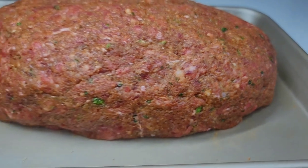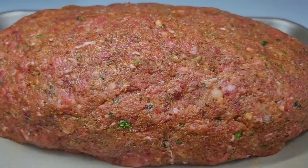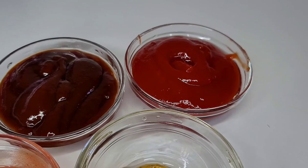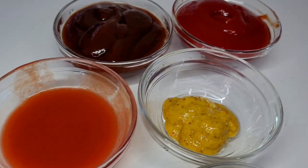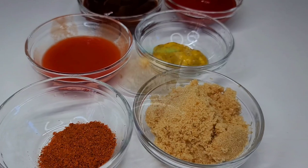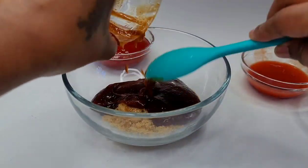Because I'm using 3 pounds of meat, it will take about an hour to cook. While our meatloaf is in the oven, let's go ahead and make the sauce that we will glaze it with. Here I have some ketchup, barbecue sauce, hot sauce, and mustard. I'll be using some brown sugar and cayenne pepper. Just combine all of the ingredients, mix well, and set aside.